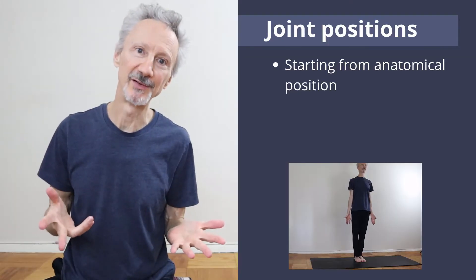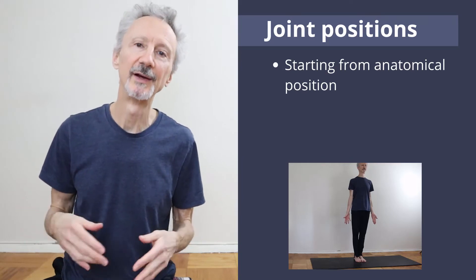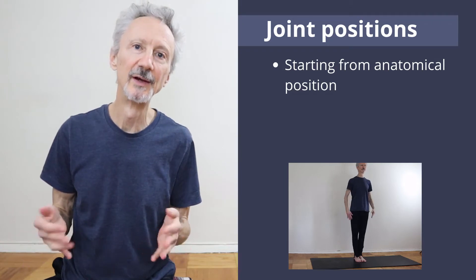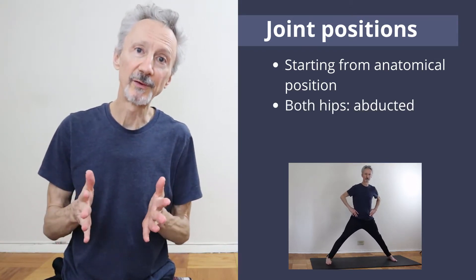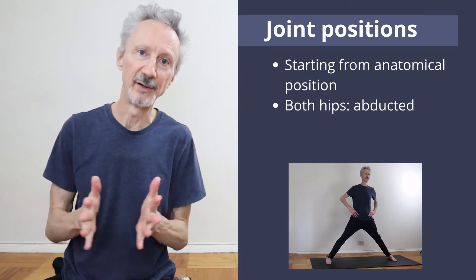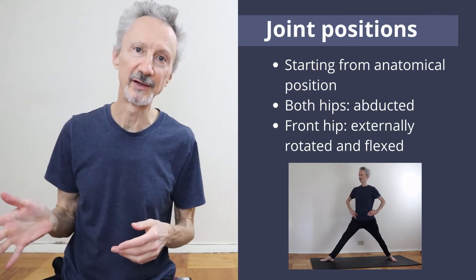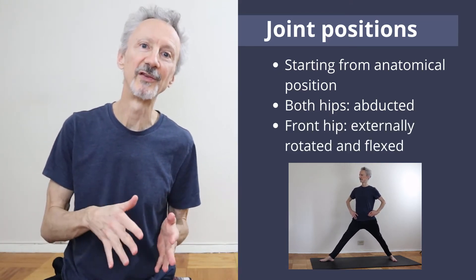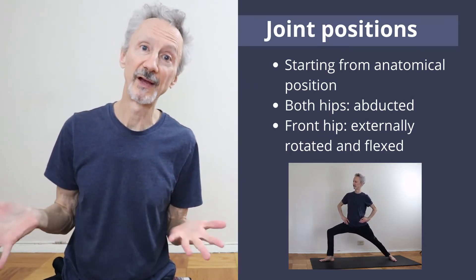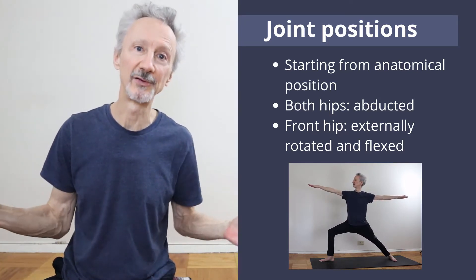We'll start with the joint positions. If I stand with my feet facing forward, that's called anatomical position — the reference position for all of the anatomical terms of movement. To begin to move into Warrior 2, I'll open my thighs apart away from each other. This is called hip abduction, moving away from the midline with the thighs. Next, I'll externally rotate the front hip, turning the front of the thigh away from the midline. And then finally, I flex the front hip, which takes the hips into further adduction, pulling the thighs farther apart.